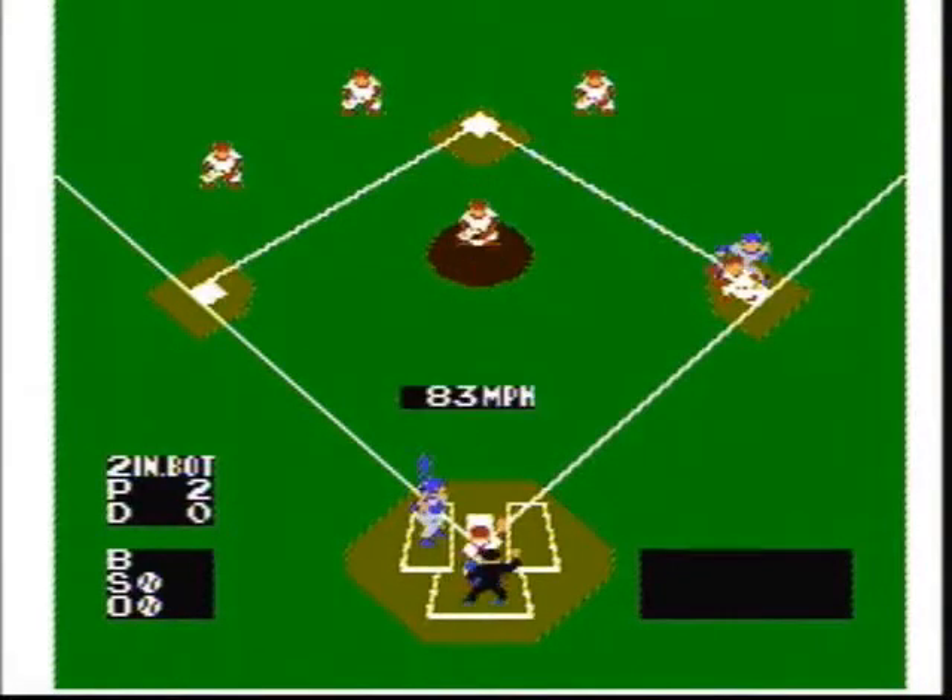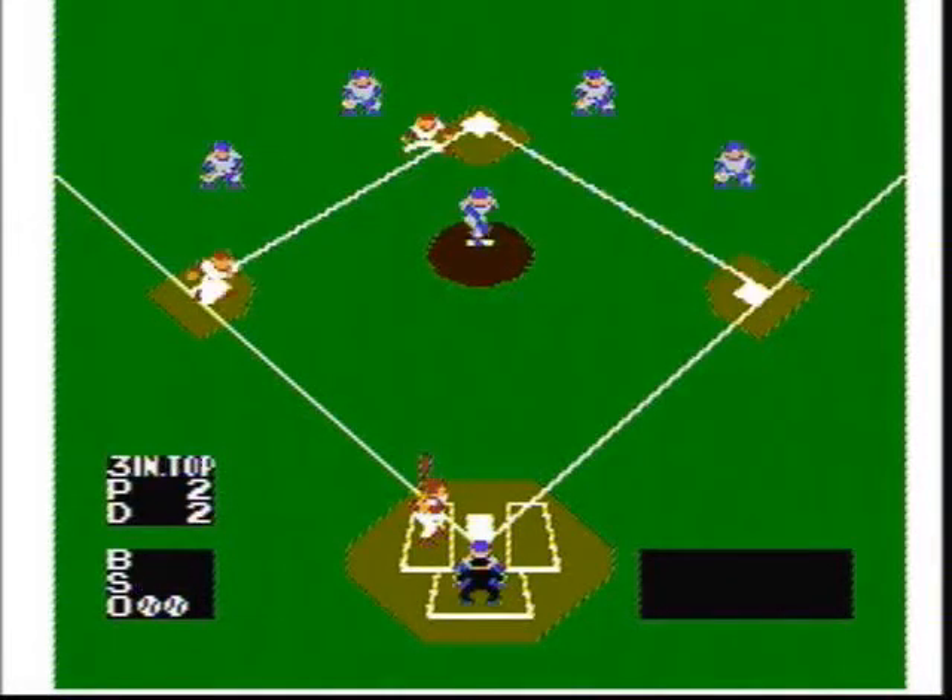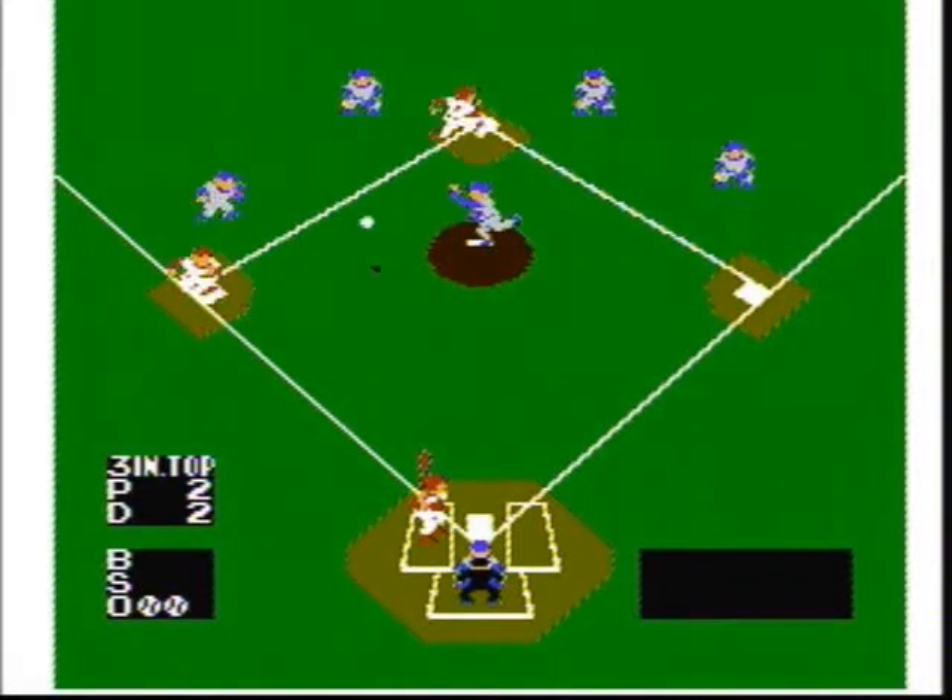When pitching, you only have three different pitches: hit the A button for a regular pitch, hold up and hit A for a slow ball, and hold down and hit A for a fastball. You can curve the ball by pressing left or right before the ball gets to home plate. You can also try to pick off base runners by pressing the B button and the correct base.